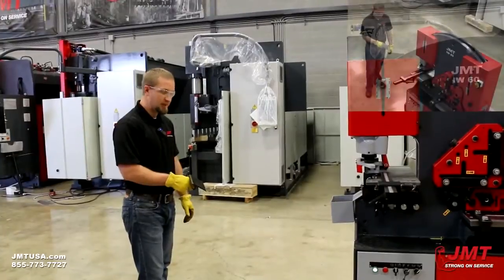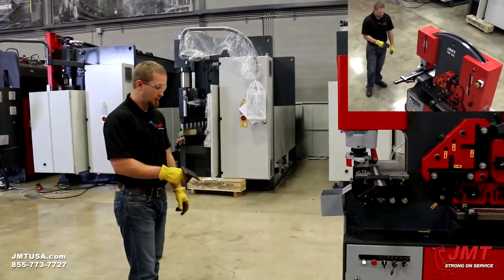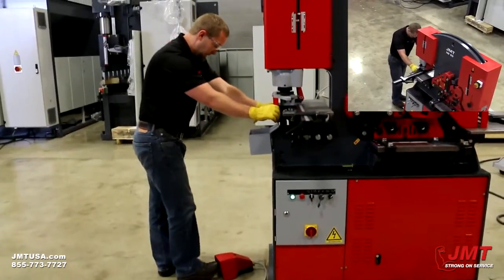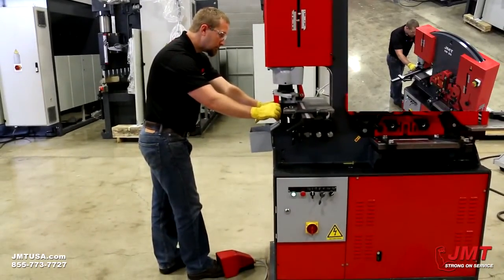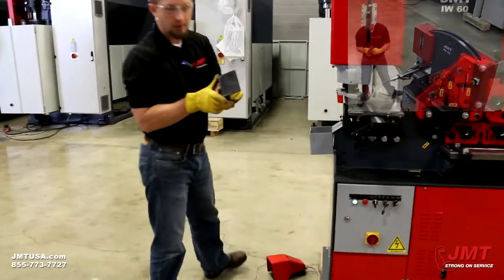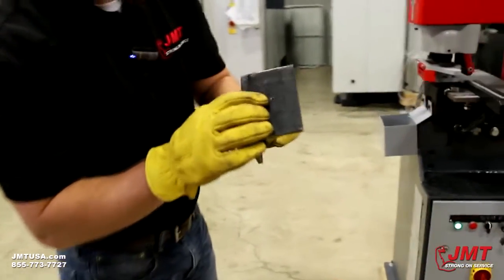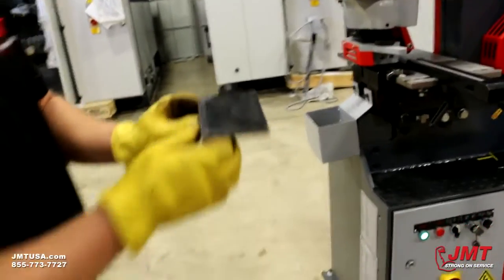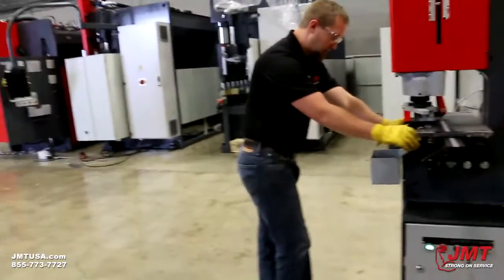We're going to demonstrate how these foot pedals work. You got a dual position foot pedal. I got low tonnage when I push softly on the foot pedal, which I can use for marking my part — you can see this little indent in here. And if I push hard on the foot pedal I'll punch those through.